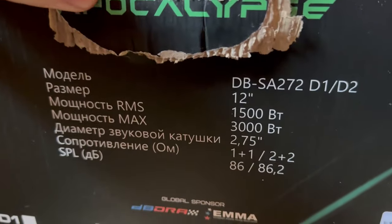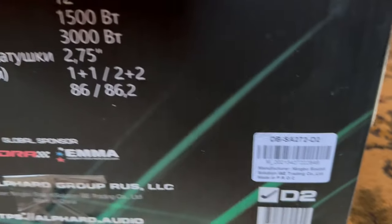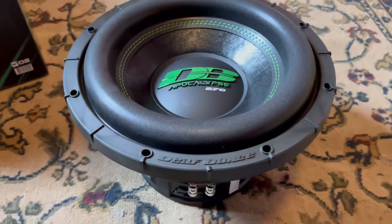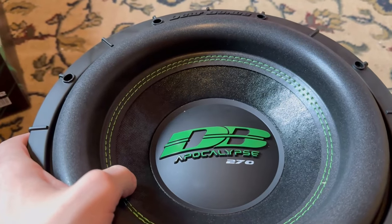I think this is a one ohm sub — I think I got the one ohm version. But actually, never mind, it's going to be a D2. Let's get this thing out of the box. It comes with a sticker, the manual, and let's see what the sub looks like.